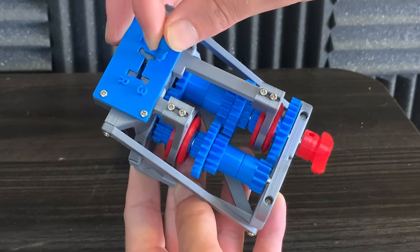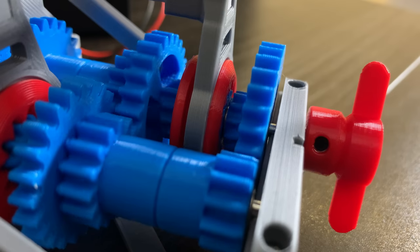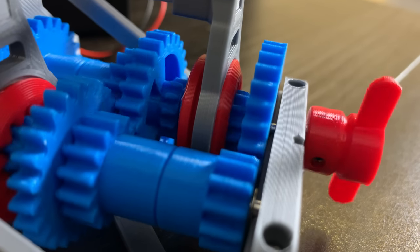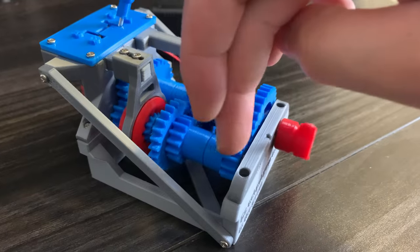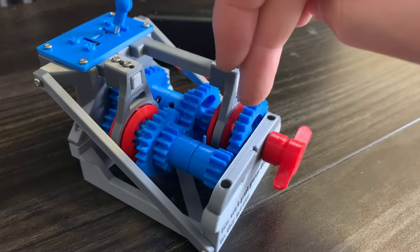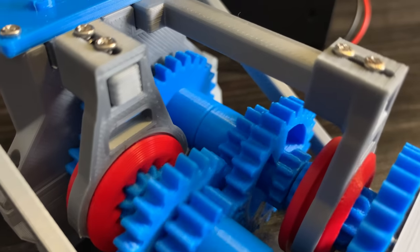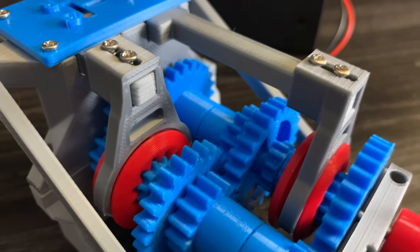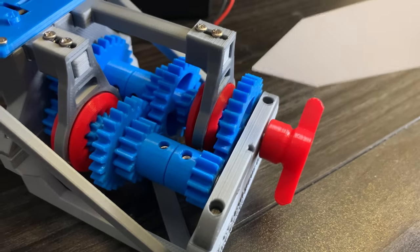We're going to connect the input shaft to the output shaft using these red pieces. You can control the position of these red pieces with the shifter. If we move the red piece forward, it'll connect the output shaft with this big gear — this is basically first gear. The power goes through the drive shaft from the small gear to the big gear and then to the output. All the other gears are literally doing nothing and are not connected to the output; only this big gear is connected to the output.